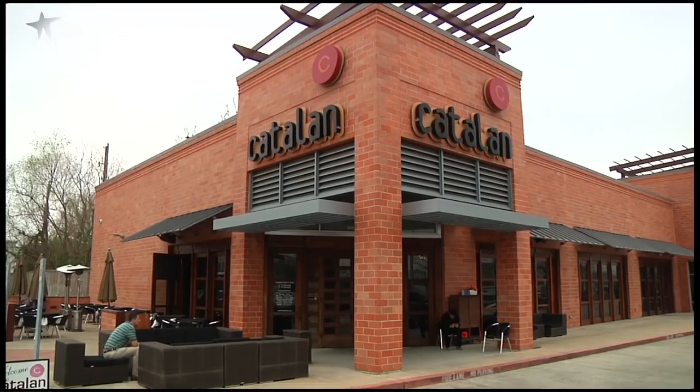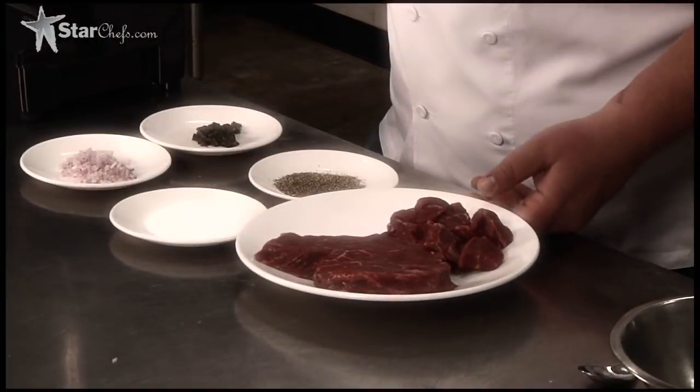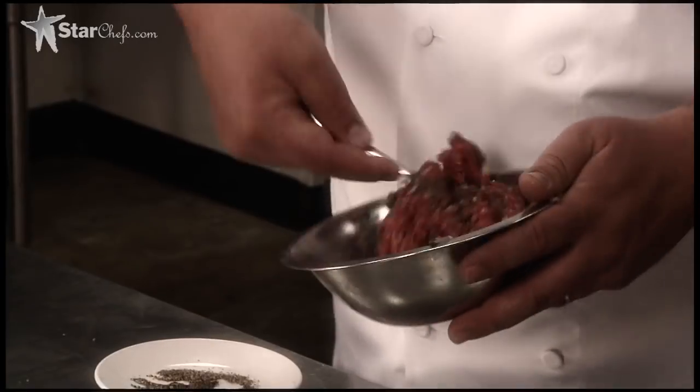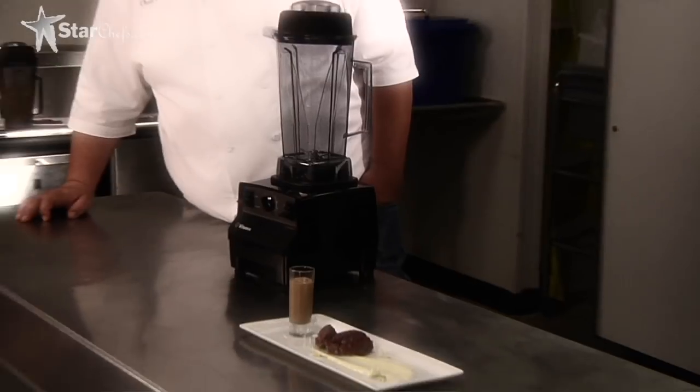My name is Chris Shepard. I'm with Catalan Food & Wine here in Houston, Texas. I'm one of the Rising Star Chefs. We're going to go ahead and do a demo of an Akahushi beef tartare with a fried egg emulsion and foie gras smoothie, and we're going to do all of it in a VitaPrep blender. Let's do it.